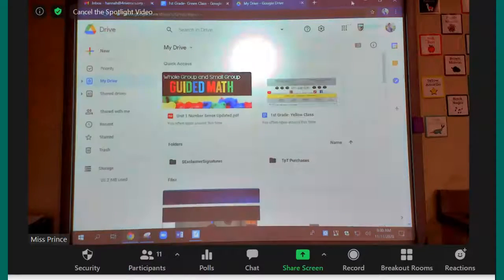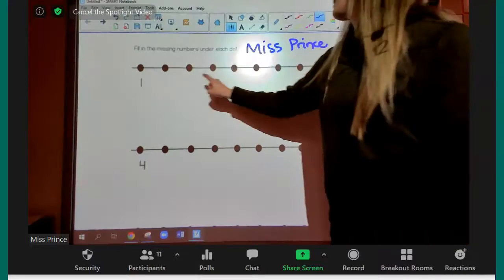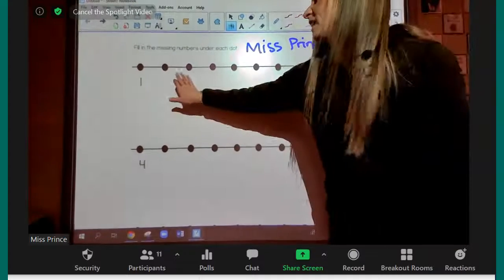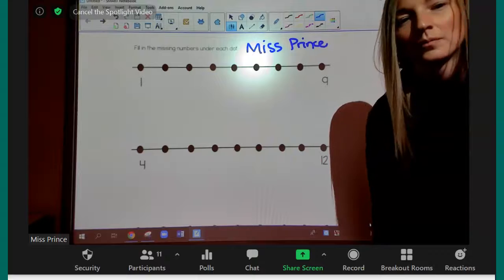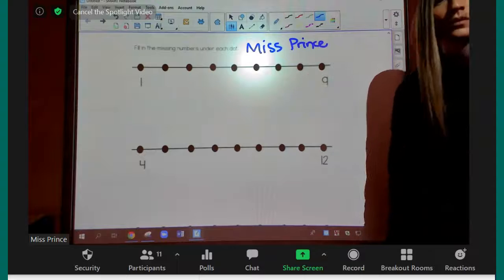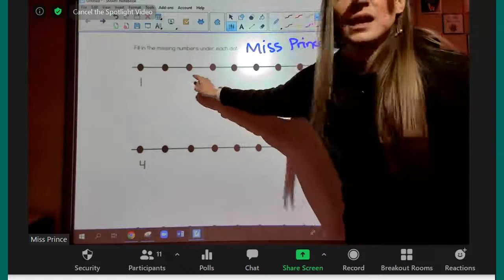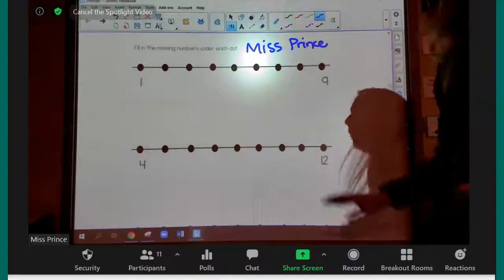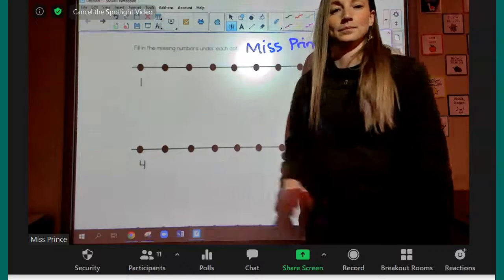So we're going to count on, just like he did, and we're going to fill in all of the missing numbers on our number line. When we are doing a number line, Paulina, is it okay to just put any number that we feel like on the number line? Can I just put whatever I feel like right here, or do I need to stay in order? We need to stay in order.